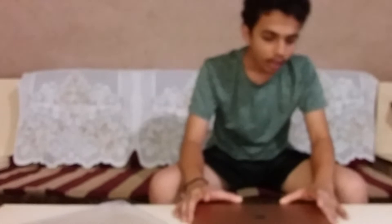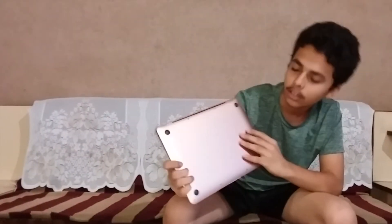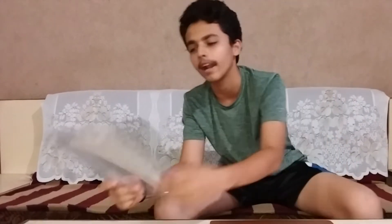Otherwise the case is good. It is transparent, so the look of the MacBook remains the same and the rose gold color still shows through nicely.